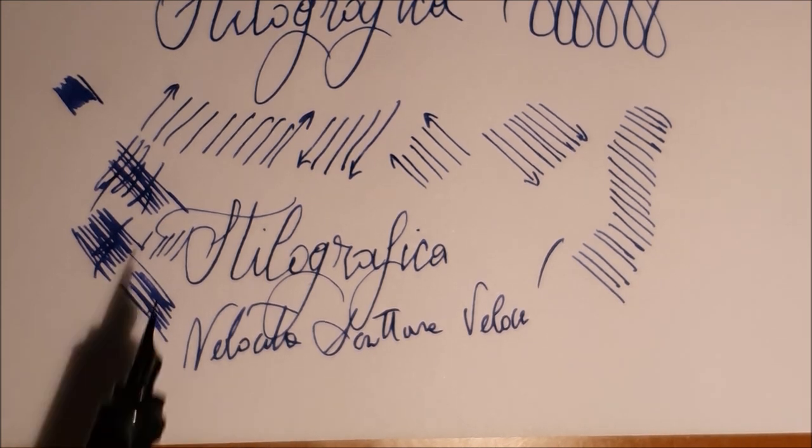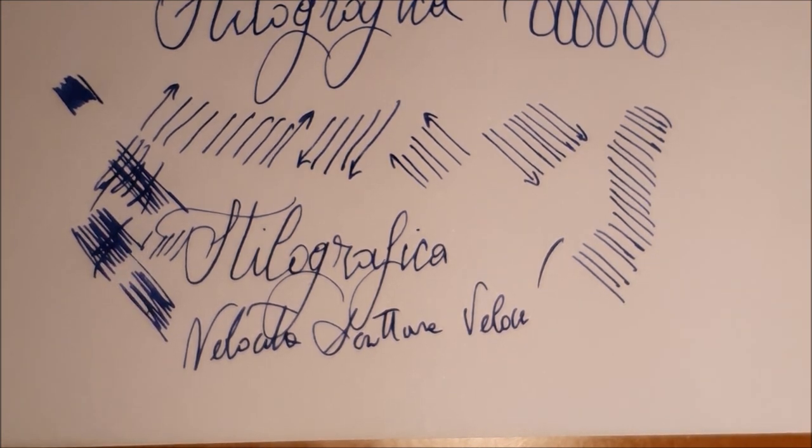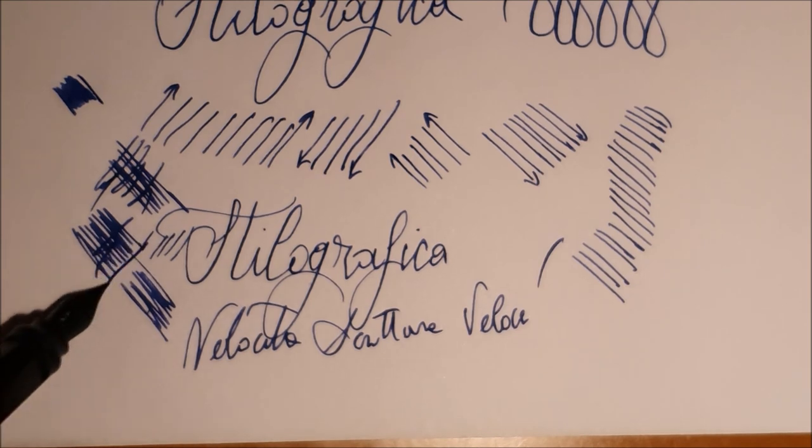Grazie amici! Spero che questo video vi sia piaciuto e vi sia soprattutto stato utile. Non mi rimane che augurarvi una buona serata e arrivederci presto sul canale.